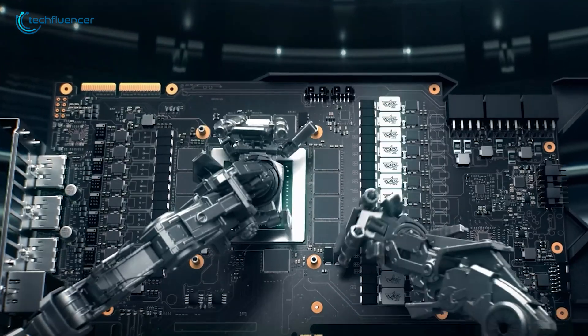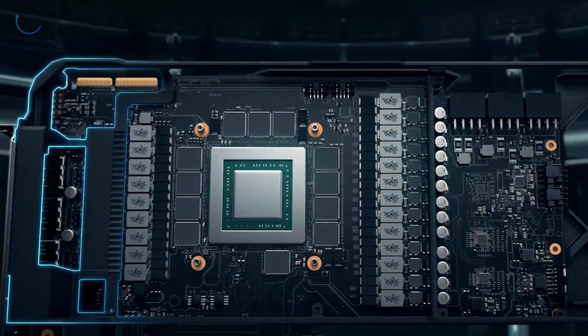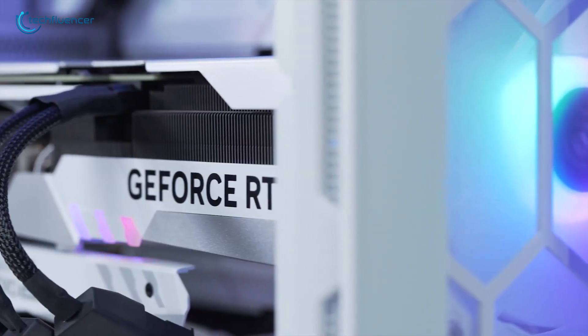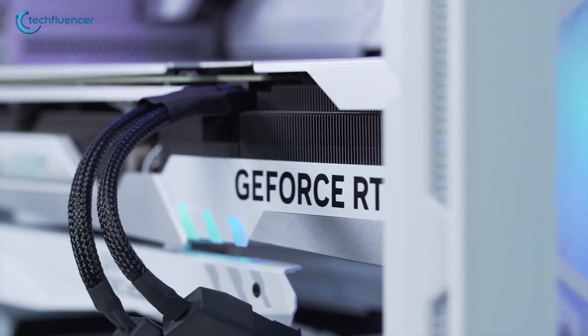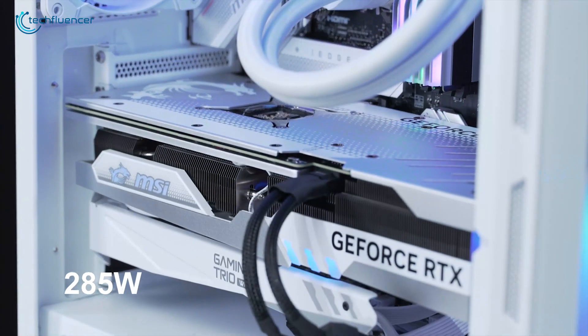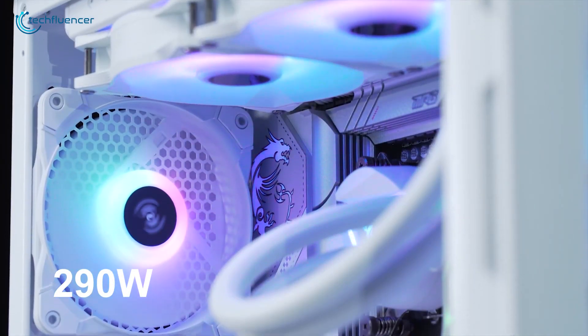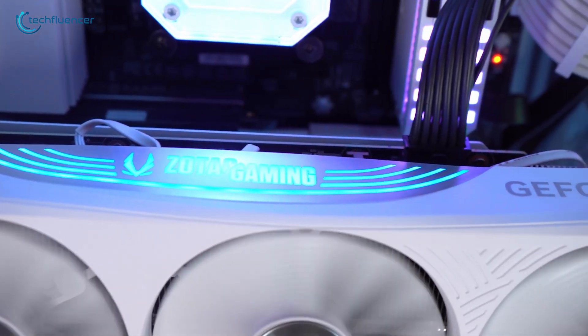The GPU's transistor count has more than doubled compared to the RTX 3070 Ti, even though its die size is about 25% smaller. This level of compactness results in a slightly reduced TDP of 285 watts versus the 3070 Ti's 290 watts, which highlights improvements in thermal efficiency.